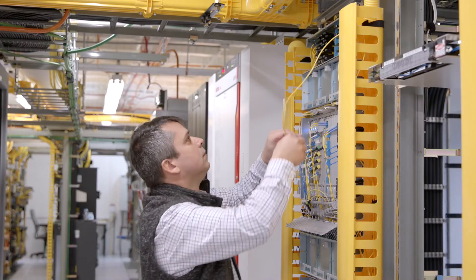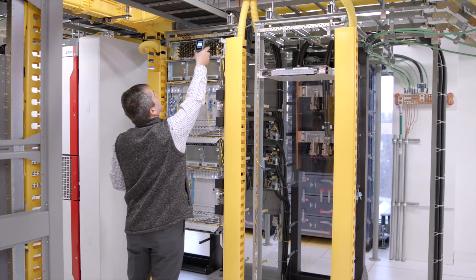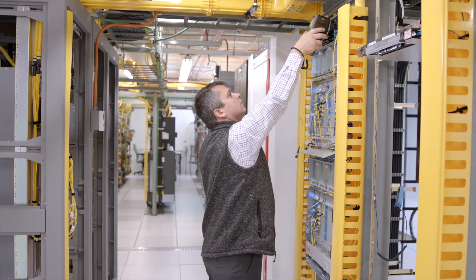Et voilà — another clean connection. Now it's easy and fast to certify MPO patch panels, and this powerful LED can serve as a flashlight in darker settings, such as recessed bulkheads like this one.